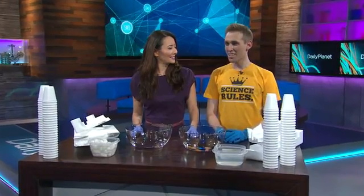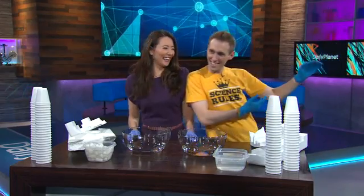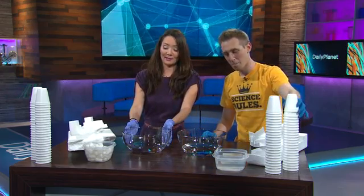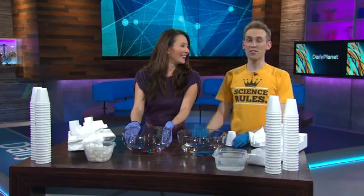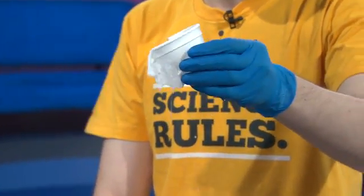Come on, give us a little beat. I'm the tone deaf one. Okay, so let's go. We've got some styrofoam, we've got some cups here, and we've got basically what smells like nail polish remover.